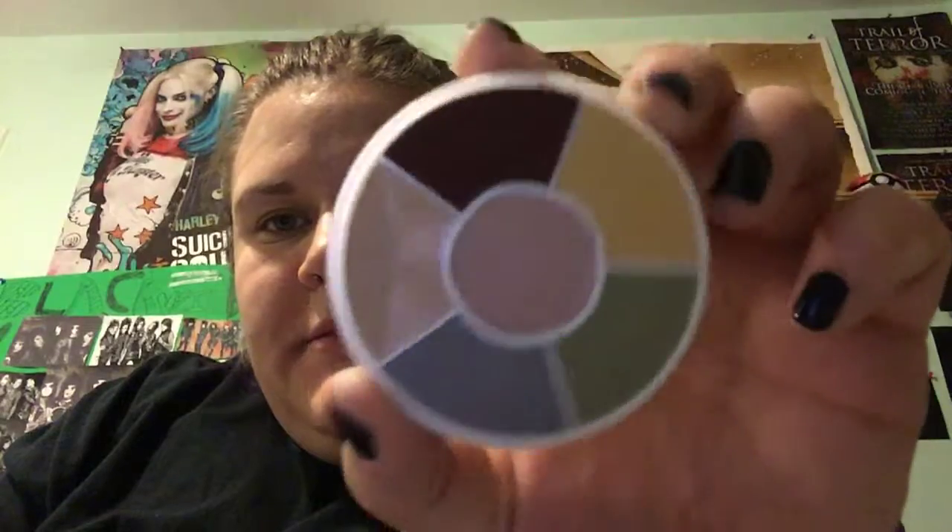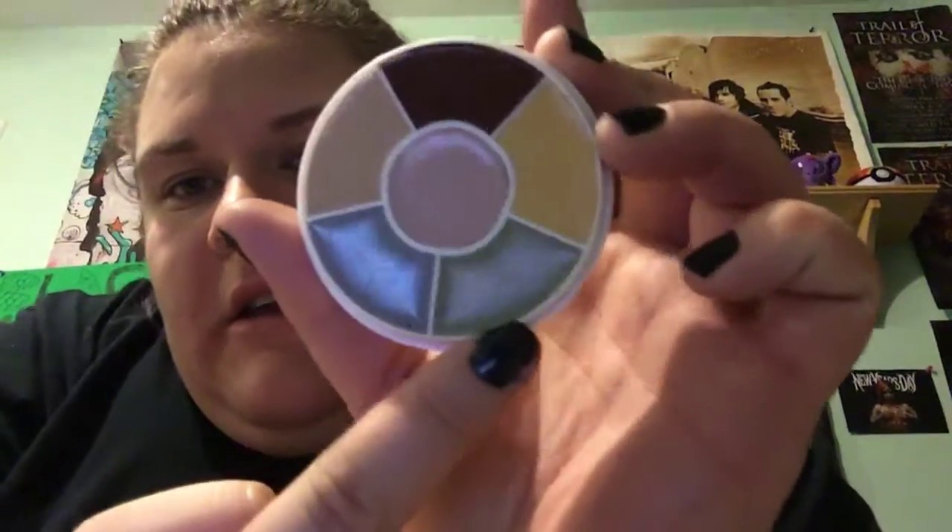I've never done a zombie look before, so this is going to be a completely new thing for me and we're going to be learning together. I'm thinking we're going to take the lids off of both of these and stick the wheel there. That is the death wheel. This is the zombie wheel, and I'm mainly going to stick to this one. I'm thinking maybe use a mixture of the greens together — we're going to use that light green from the death wheel. Take your clean makeup sponge and dab it in the color, and we're going to see how this looks first.